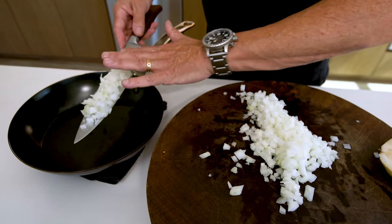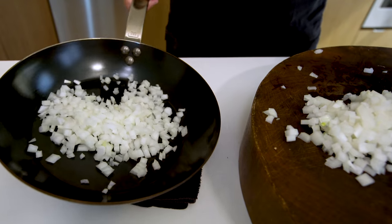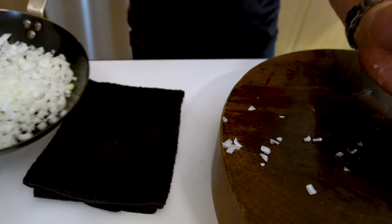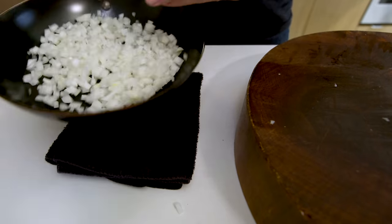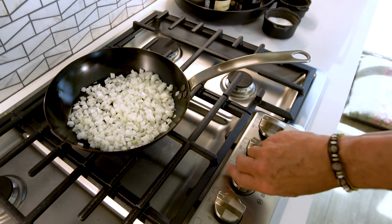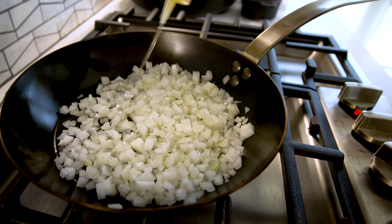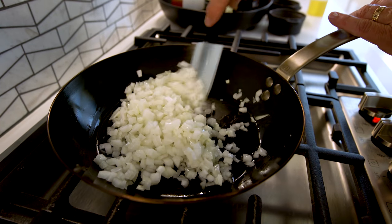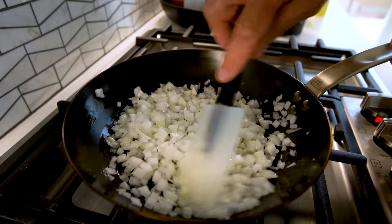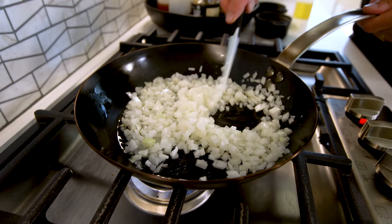Let's put that in a pan. Turn it up, and then we'll add some avocado oil. Now these guys, over the next ten minutes or so, are going to start to soften, get a little color, and become amazing.